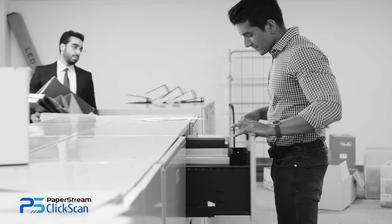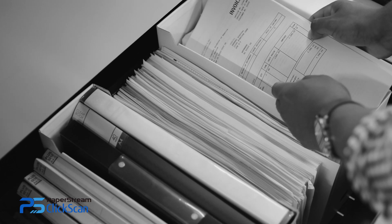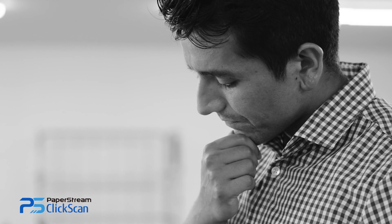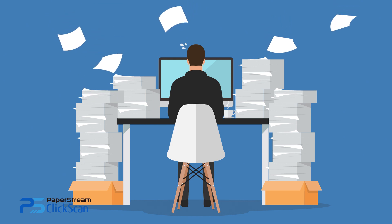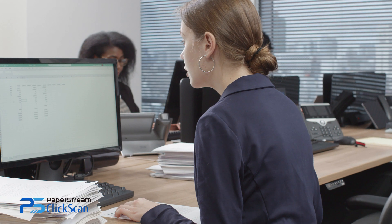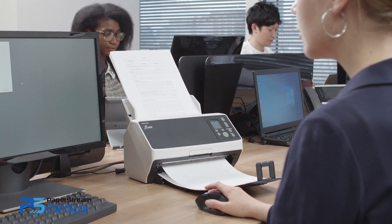Ever feel swamped just by looking at the piles of papers on your desk? Ever spent ages looking for that specific document? Wanting to digitize without the fuss? Digitization is easy with FI and SP series, together with PaperStream ClickScan.